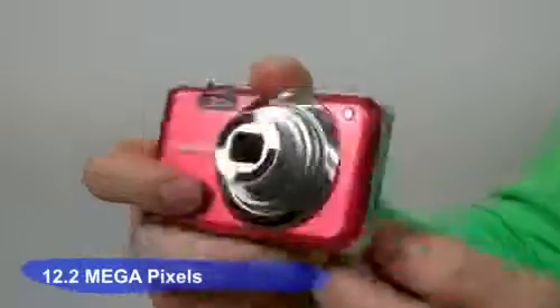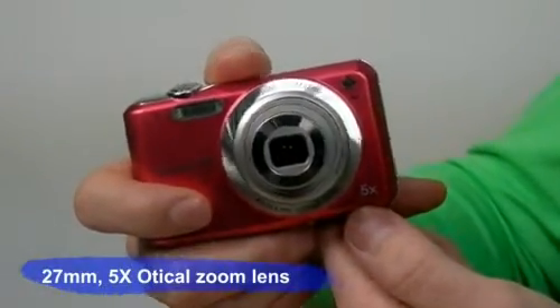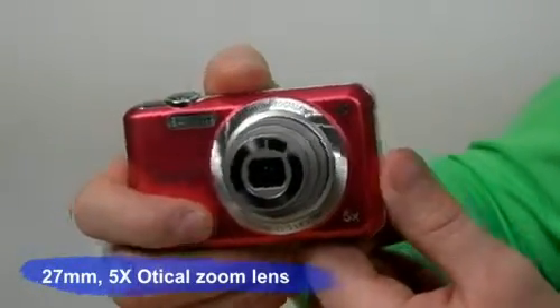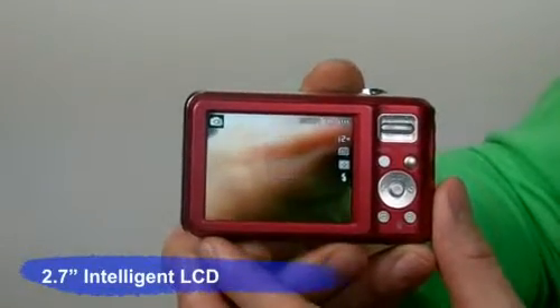The ES70 offers 12.2 megapixels and a 27 millimeter five-time optical zoom lens, so consumers can enjoy taking high-quality pictures all at the same time. On the back side, a 2.7 inch intelligent LCD displays the scenes and pictures.